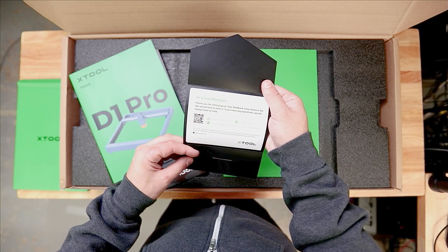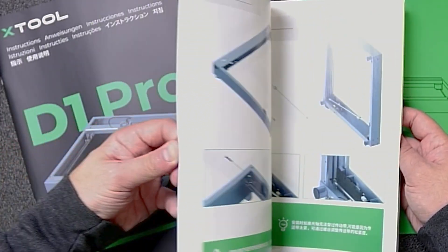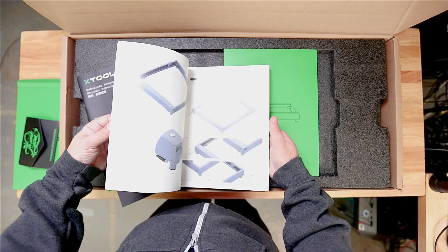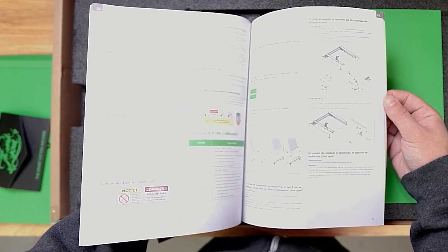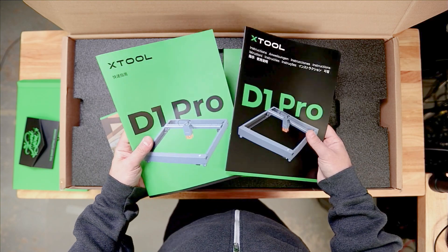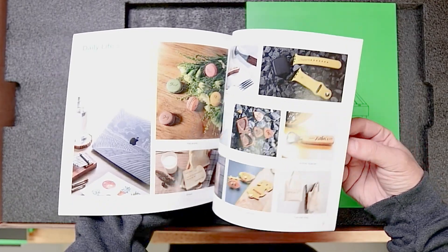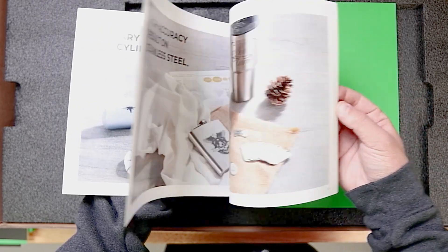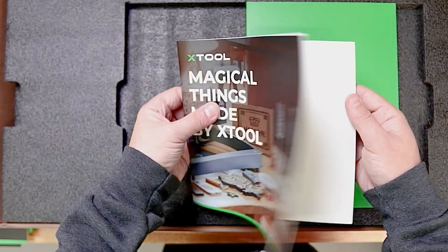There's a support card — well, thank you D1 Pro. Looks like an assembly manual, but it's all in Chinese. The black one has content in other languages, so we'll have to pour through those. They're printed very nicely though. Last but not least, there's a promo book called 'Magical Things Made by xTool,' showing different things the laser has made — nice to look through. And oh, look — a material guide! Pretty neat.